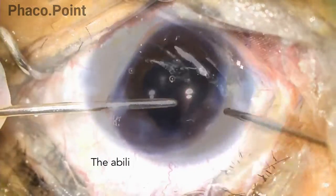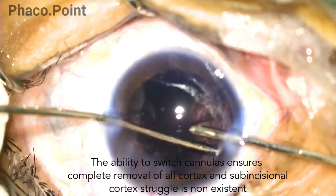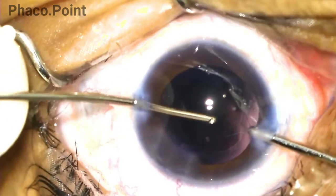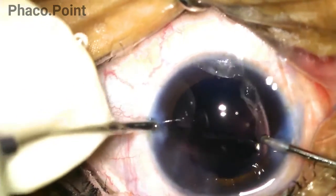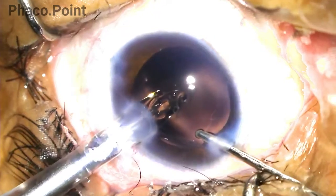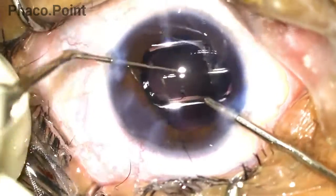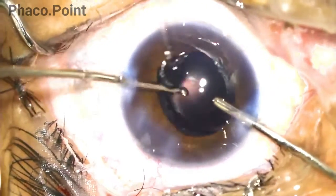Once that is done, the surgeon switches hands — irrigation is now introduced through the right side and the aspiration cannula through the left — and with ease the surgeon removes all residual cortex. This is followed by capsule polish, and at the end the IOL is hydroimplanted into the capsular bag with irrigation still in the eye. This is followed by the visco wash and finally stromal hydration.